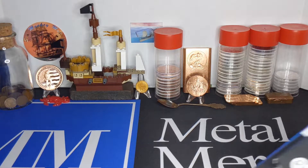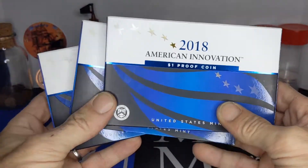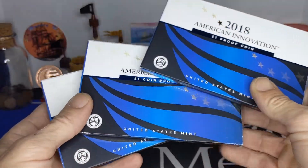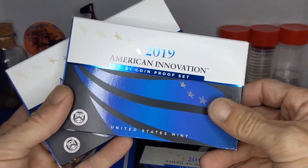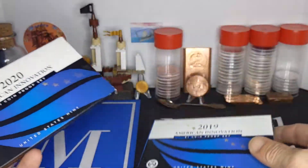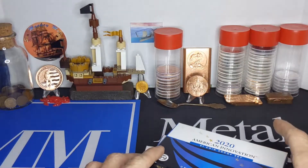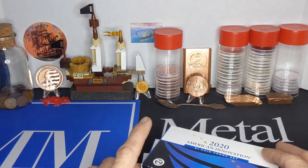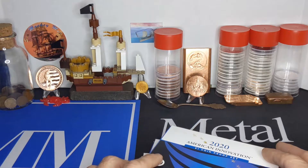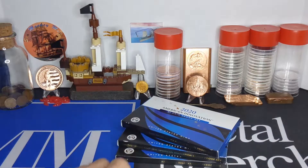If you've been following the channel for any length of time, you know that I've been collecting the Proof coin American Innovation Series — the inaugural coin, the 2019 four-coin set, the 2020 four-coin set, and the 2021 four-coin set just released from the Mint. It should be shipping in a few days, so I'll be bringing a video out on that.